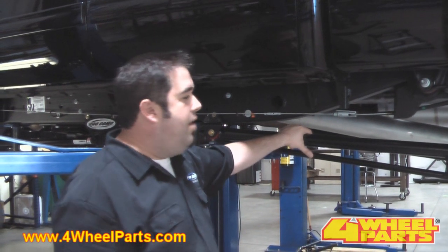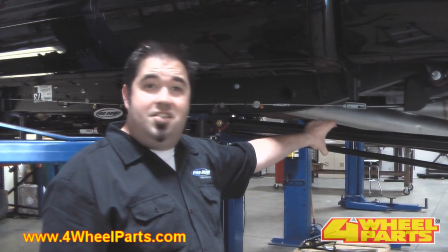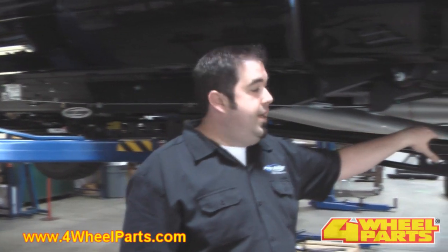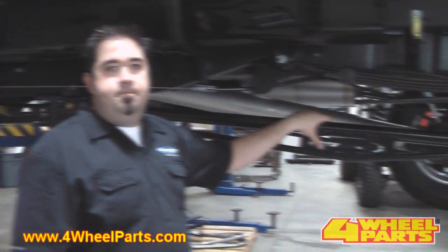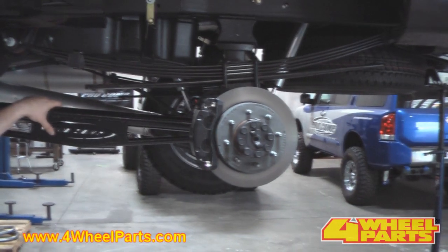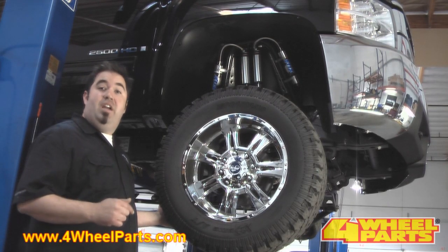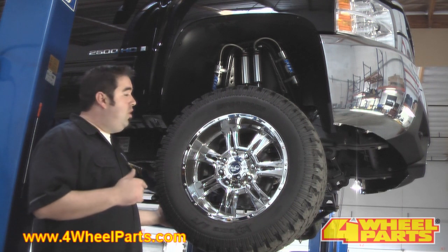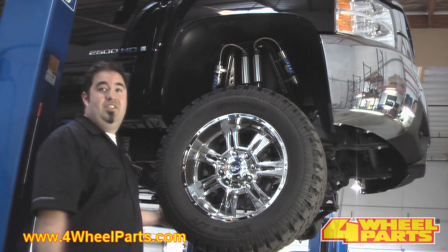Another great upgrade ProCom offers for the Chevy HD is these awesome traction bars. These things install pretty easily but look great on the truck. They're really helpful at minimizing axle wrap, which can occur when you pull a heavy load on a lifted truck. The new lift for the Chevy HD is designed to clear a 35x12.50 tire. This truck's got a 35x12.50 20 ProCom Extreme all-terrain, which looks awesome installed on these 47-series wheels.